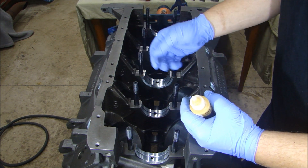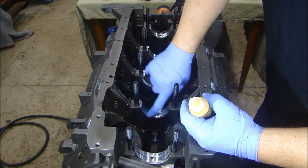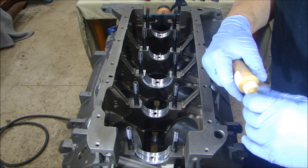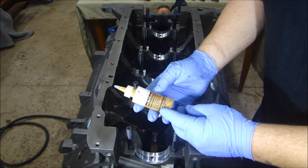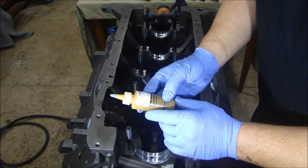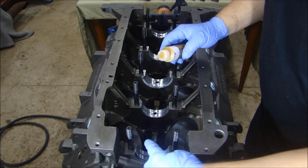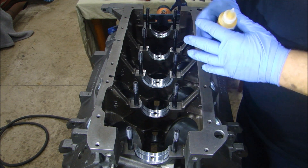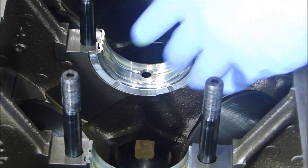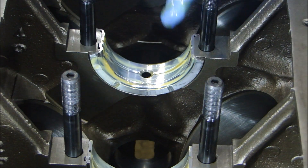I'm using gloves because you don't want to get the oil from your hands on the bearing surfaces — the oil in your hand is acidic and can cause rust. I'm using a PTFE professional assembly lube. There are many options, but the PTFE — polytetrafluoroethylene — is a great lubricant. I'm going to put lube on all the bearings and then set the crank in after cleaning the crankshaft journals. On the thrust bearing, I want to make sure I get enough lube on both sides of the thrust surface.